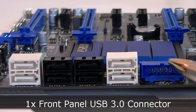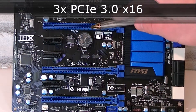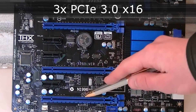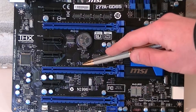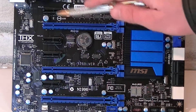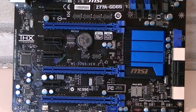Right beside the SATA ports is a front panel USB 3.0 connector. Now to the expansion slots. The first blue one is a PCI Express 3.0 x16 slot. The second and third blue ones are PCIe 3.0 x16 slots as well. If you'd like to run a multi-GPU configuration, use the first two PCIe slots for the best performance. You also get four PCIe 2.0 x1 slots, but no more standard PCI slots.